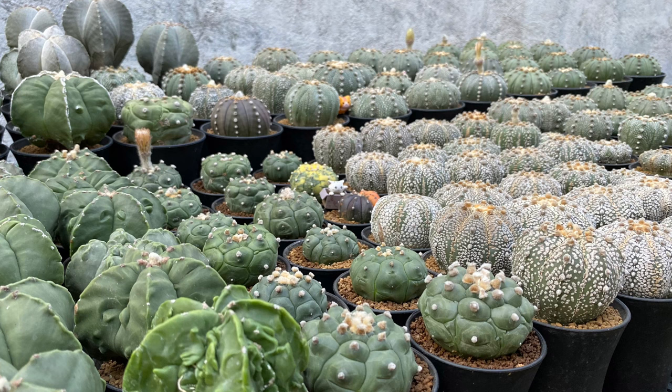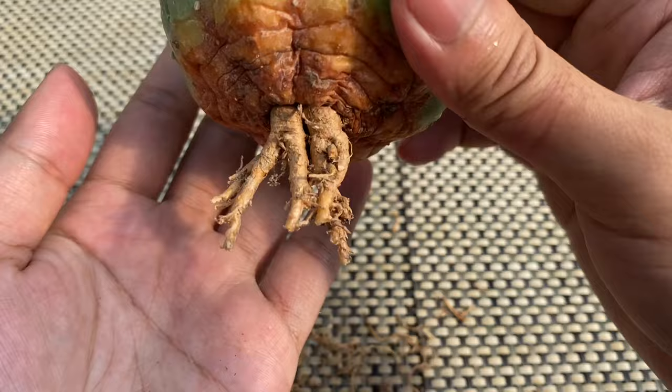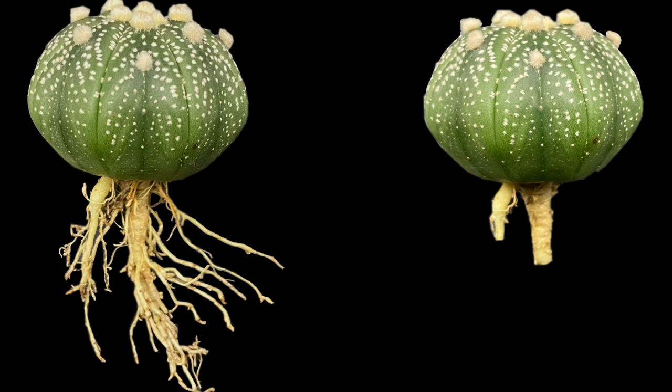But repotting alone is not enough. One of the secrets of many cactus growers in Thailand is root trimming. Root trimming is the process of cutting roots prior to planting the cactus or when you plan to repot it. In this video, I'll show you how to root-trim cactus and the benefits of root trimming.